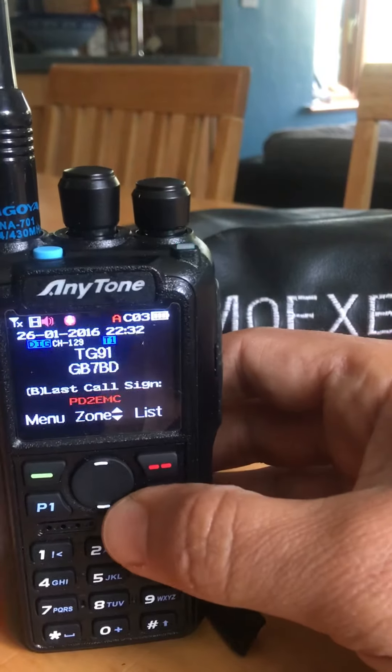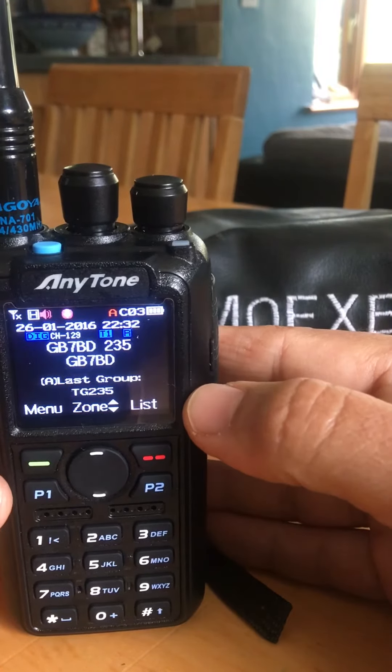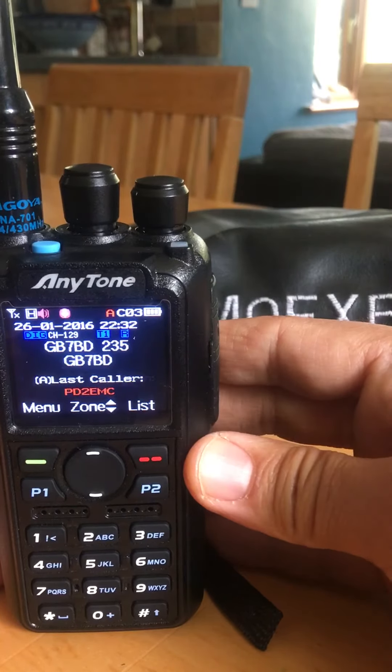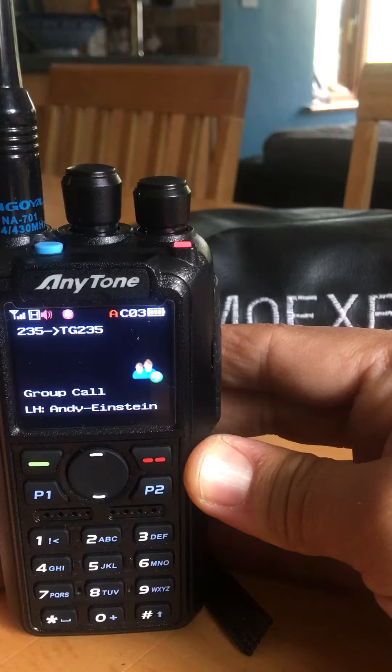If I hit the P2 we've now toggled across to the repeater, my local repeater. So I key and see if anyone comes back to me — Mike 0 Fox X-ray Bravo calling into 235 for a contact.